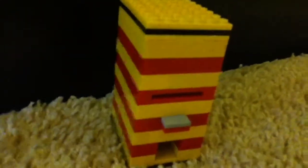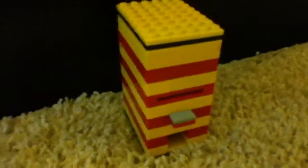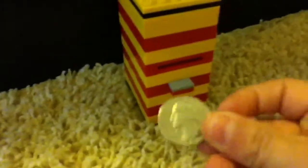Hello everyone. This is my Lego Gumball dispenser. It works three times and it's basically free — it takes one quarter but it gives you your quarter back. I'll show you how it works.